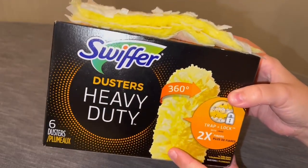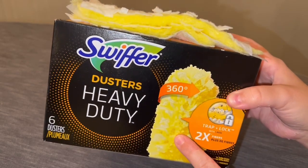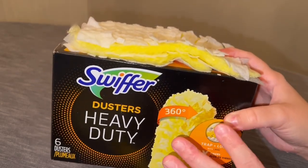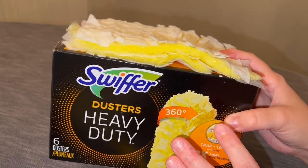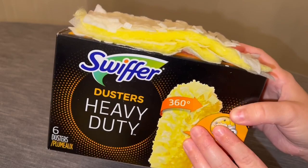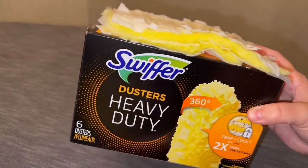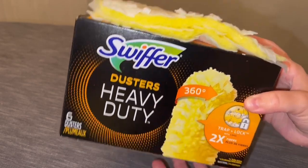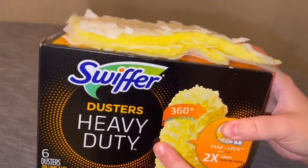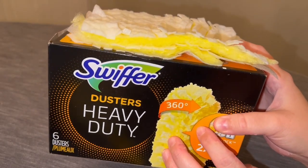Hey everyone, here we have the Swiffer Dusters Heavy Duty. These are their 360 version of their dusters. I absolutely love these things — these are a definite must-have around the house. This solves all of my dusting needs. I have the extendable handle for all my ceiling fans and also the handheld one so I can get anywhere with the nooks and crannies and faces on different decor. It's just an absolute game changer for your home cleaning.